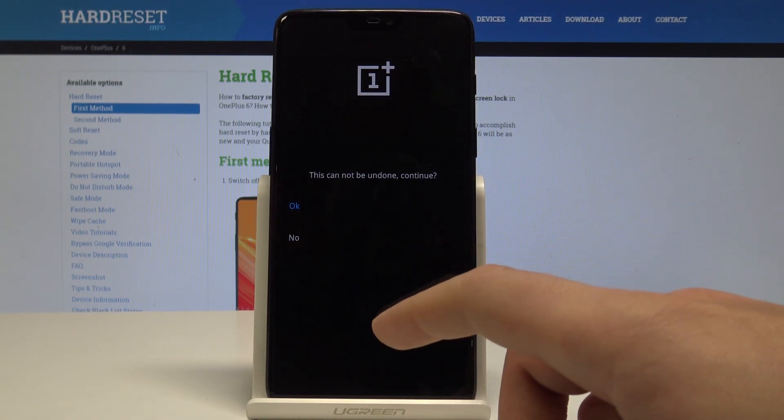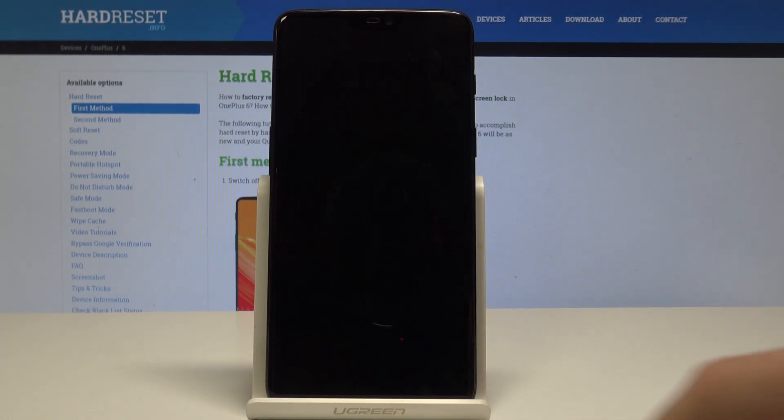Type 'OK' to confirm it, then type 'OK' one more time. The device is now performing the hardware reset — let's wait until the operation is completed.